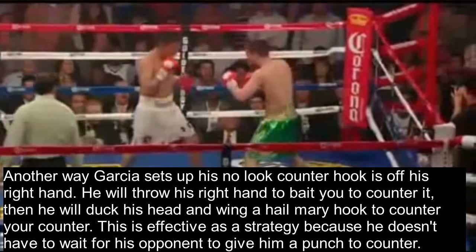Another way Garcia sets up his no-look counter hook is off of his right hand. He will throw his right hand to bait you to counter it, then duck his head and wing a Hail Mary hook to counter your counter. This is effective as a strategy because he doesn't have to wait for his opponent to give him a punch to counter — he forces them to counter him, and then counters their counter with a no-look left hook.